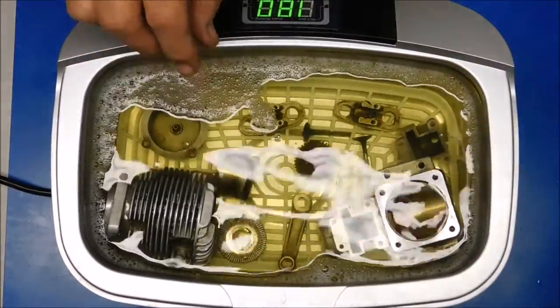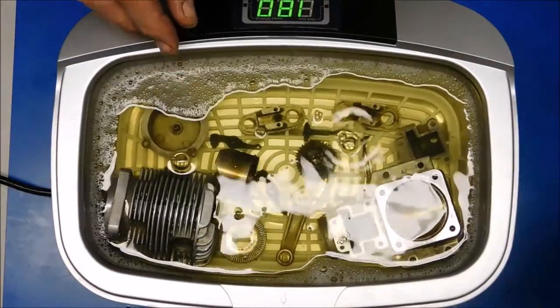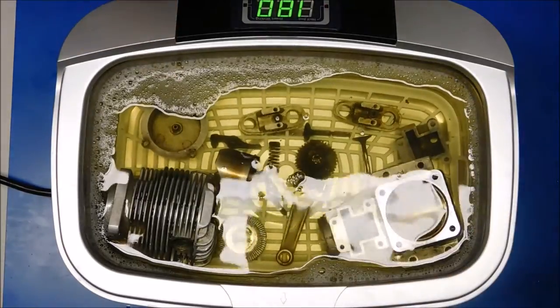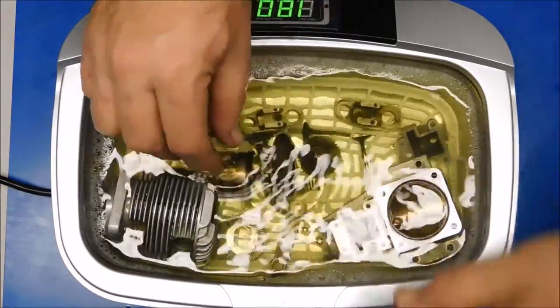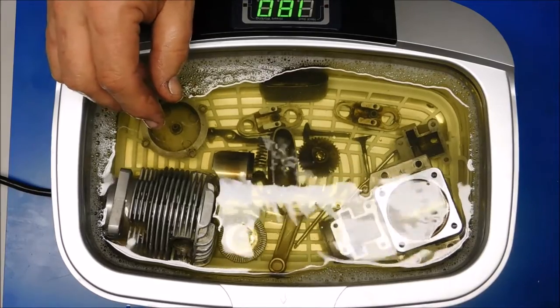Hopefully you can see the condition of some of these parts as they're going in there. See the color of the cleaning solution now, as opposed to what it's going to look like when it comes out of here.